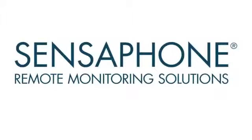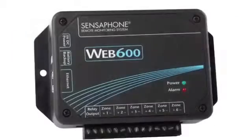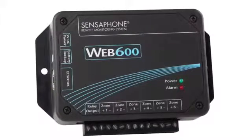Welcome to the Sensophone Web600 online video. The Web600 provides flexible web-based monitoring at an affordable price. It keeps track of critical temperatures and other conditions, then alerts users when current values exceed their normal range.